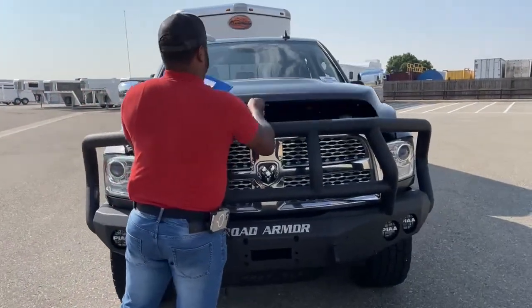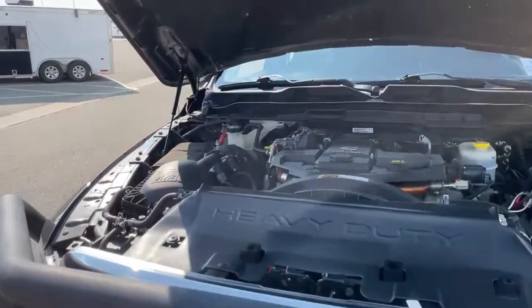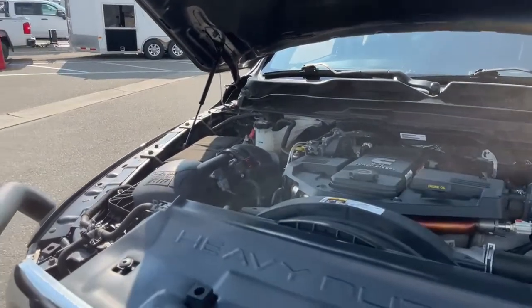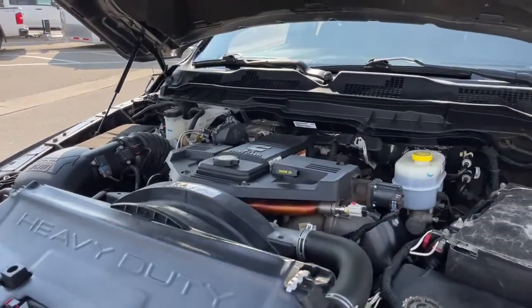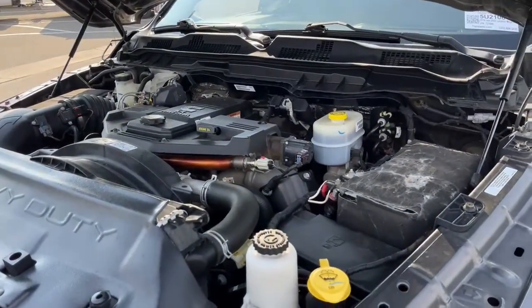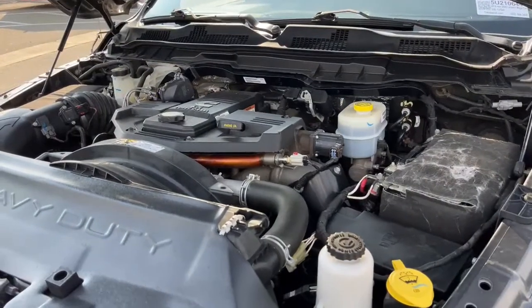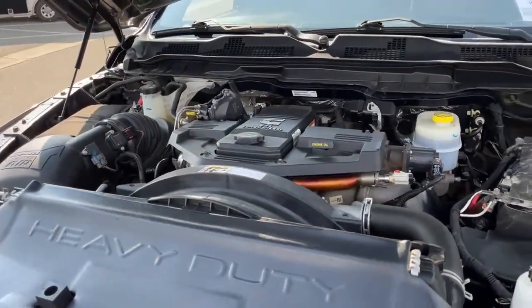I'm going to open up the hood. You are looking at a 6.7 liter L6 Cummins turbo diesel engine, partnered with a six-speed automatic transmission. This one produces about 350 horsepower and about 660 foot-pounds of torque.